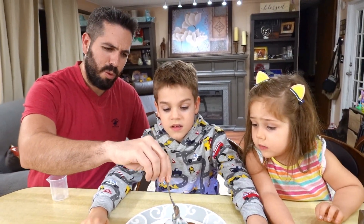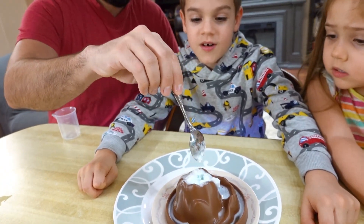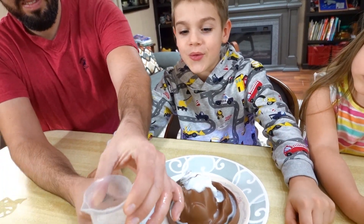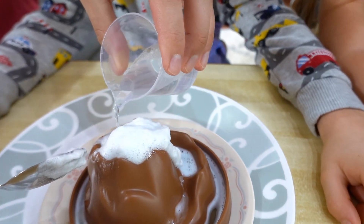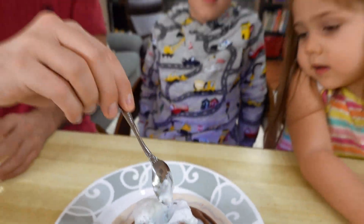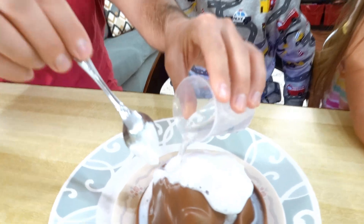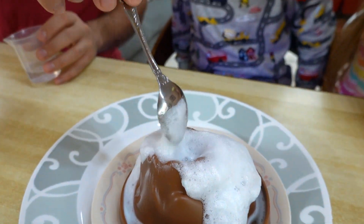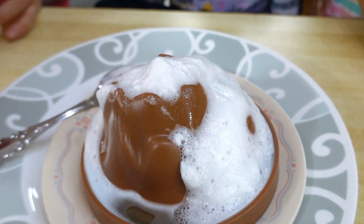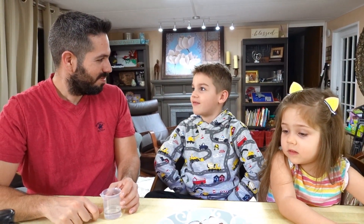Maybe we need more water — it didn't dissolve all the way. Let's try a third experiment. Does it work better with more water? Oh, look how foamy it is! More eruptions! I bet that's how bath bombs work. Oh! Very foamy — we have a volcano! Foamy face! Maybe we should call this volcano Foamy Face.